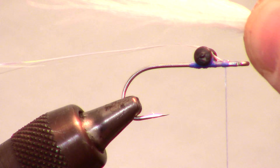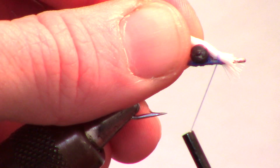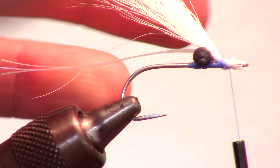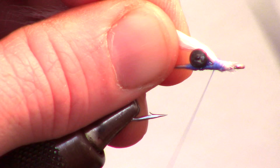Trim, measure and prepare a clump of white bucktail. You want this clump to be fairly thick and about double the hook shank length. For some helpful tips on preparing bucktail, click the bucktail link at the top of the video. Trim off any bucktail that is hanging over the eye of the hook. Wrap your bucktail in tightly, then wrap over to the other side of the dumbbell eye and tie it in halfway down the hook shank.